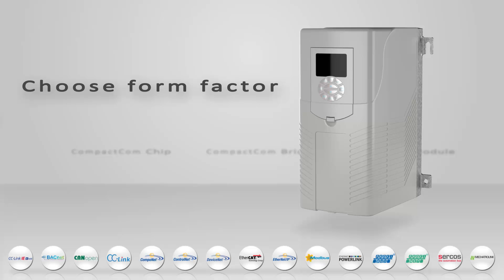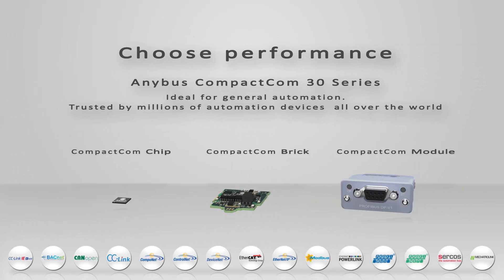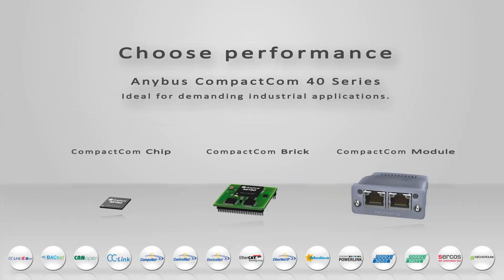The Compact.com solution is also flexible when it comes to performance. The Anybus Compact.com 30 series is ideal for general automation drives and trusted by millions of devices all over the world. The new cutting-edge 40 series is ideal for demanding industrial Ethernet applications such as drives which require motion and sync capabilities.